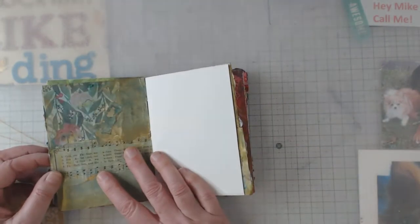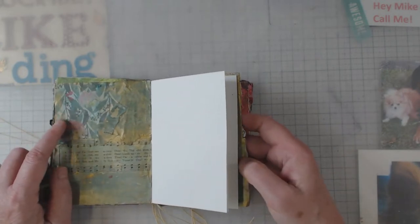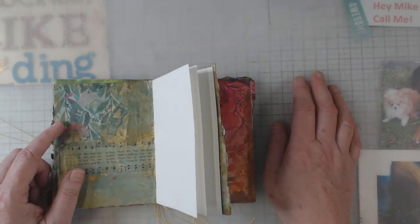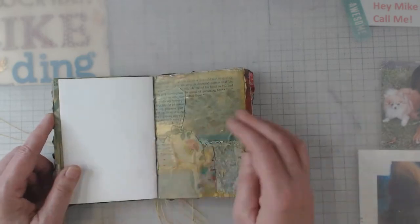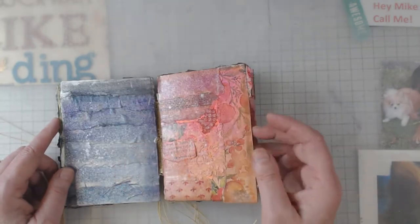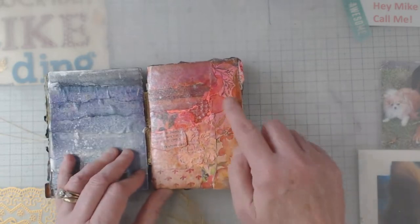I came home with the scrapbook paper and I coffee stained it. Some of that paper was pretty on its own, but after I coffee stained it and muted it down, it was so pretty. And that one — I think that's one of my coffee stained lace papers. There's some more scrapbook papers, a bunch on this page.